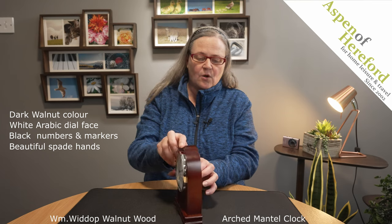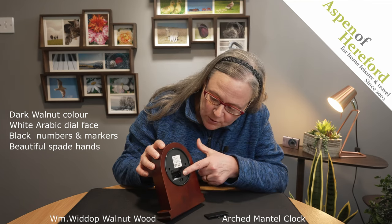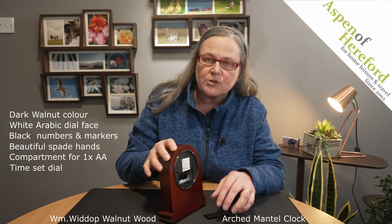If we take a look on the back of the clock, we can see a compartment. In here is where you put a single AA battery to run the clock, and also you'll find the controls to set the time.